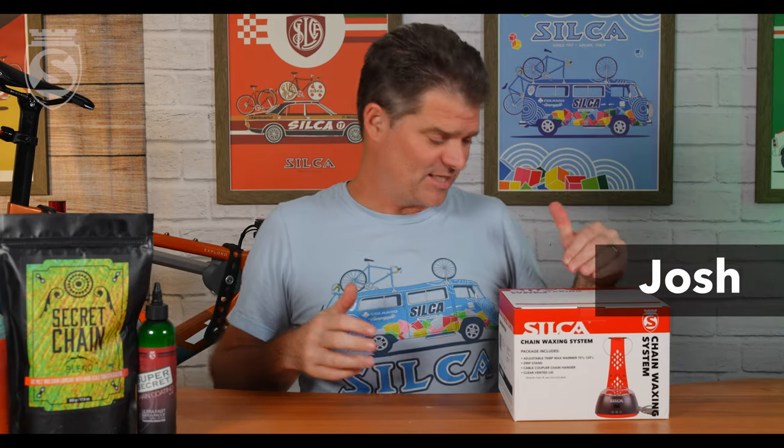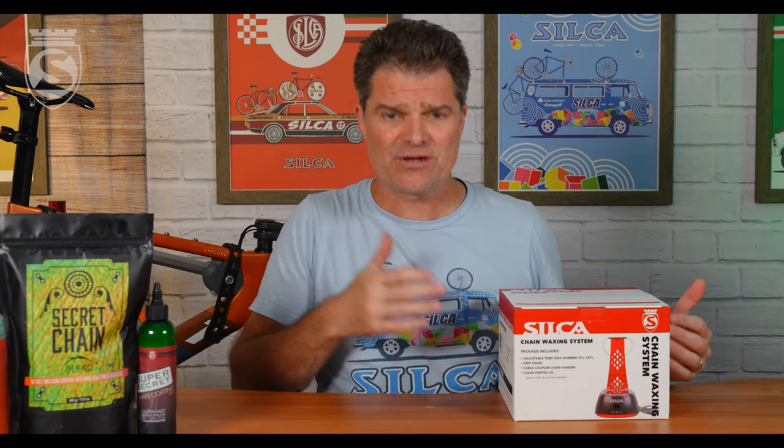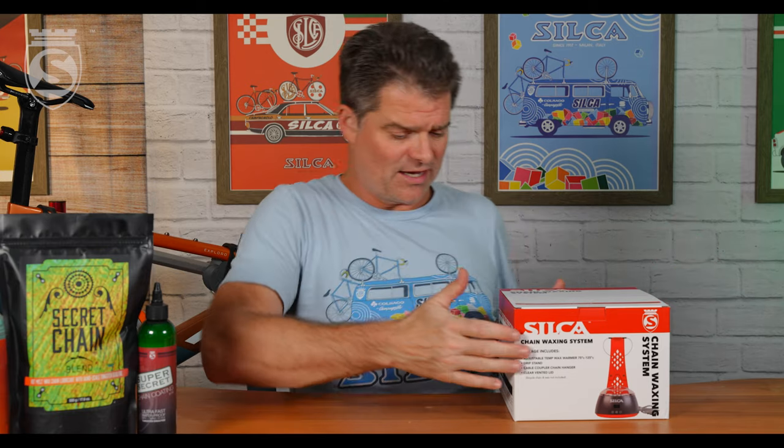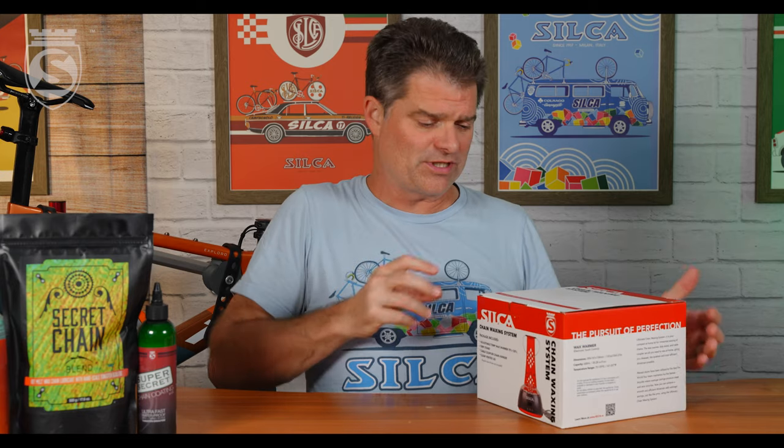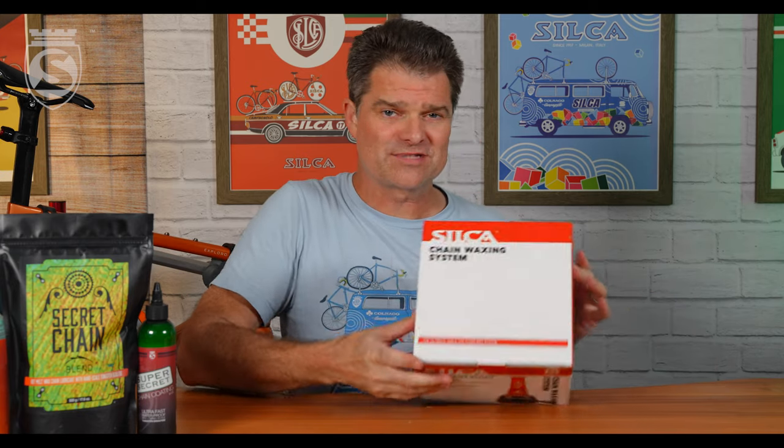Hey everybody, today we are unboxing the awesome new Silke chain waxing system. This is really the first system specifically designed just for hot melt chain waxing. Let's go ahead and take a look.